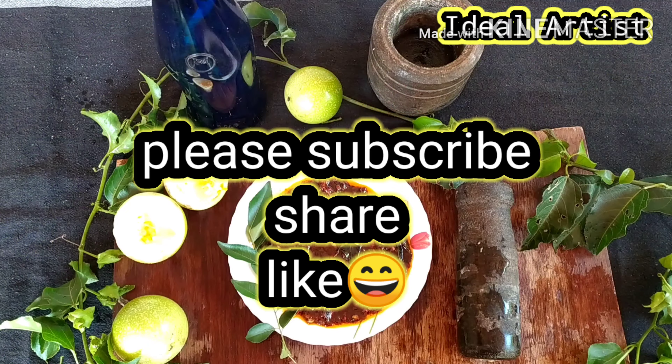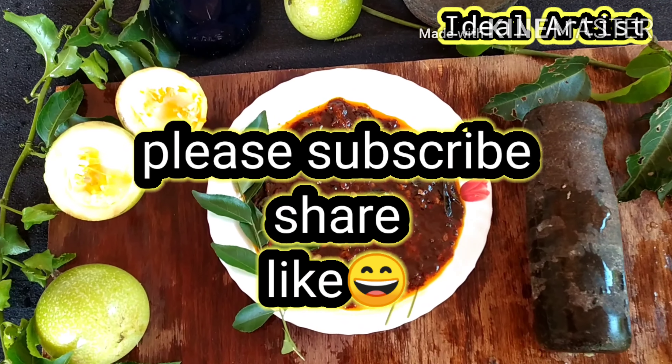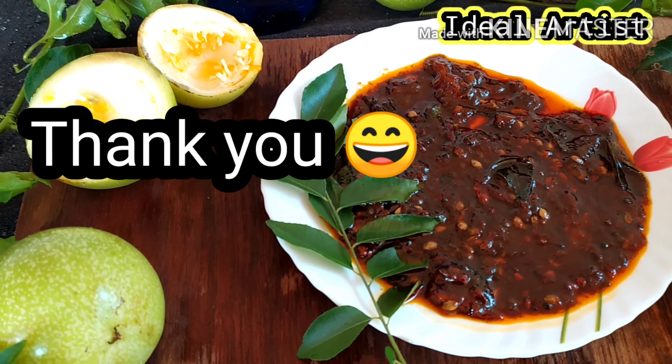Subscribe to our channel, please do subscribe and share. See you guys in the next video. Bye bye.